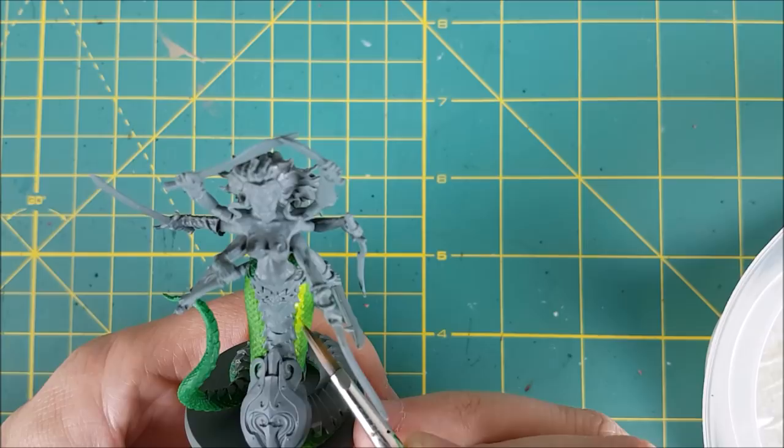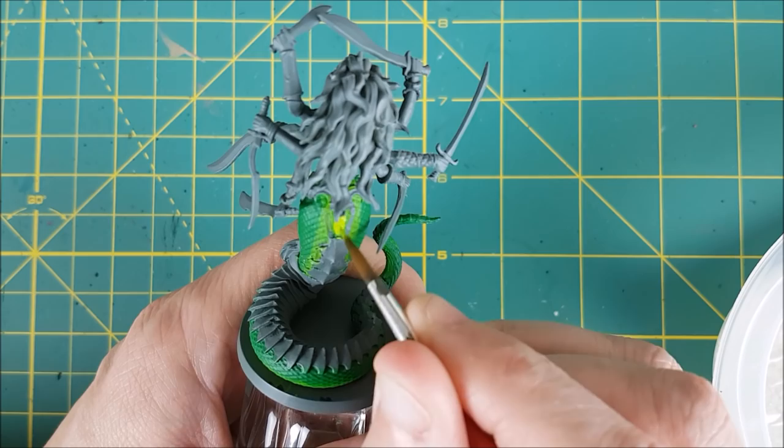Finally I'm making a very thin line of Moot Green mixed with a small amount of yellow and white, just along the edges of the thick scales in the front. I'm also putting a small patch of this along the center of her back.